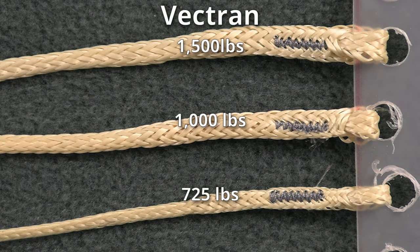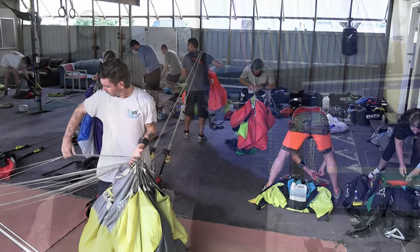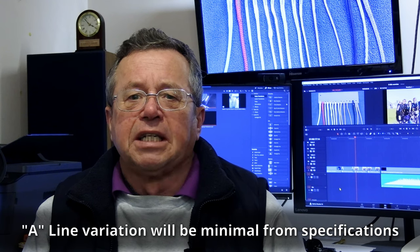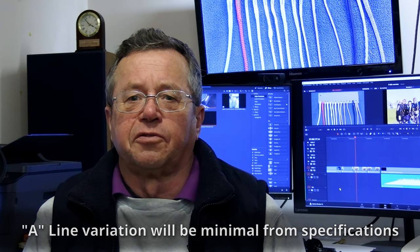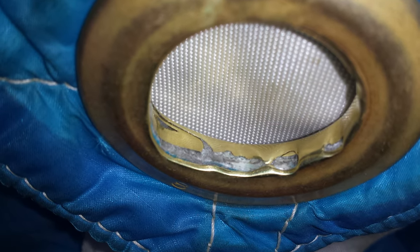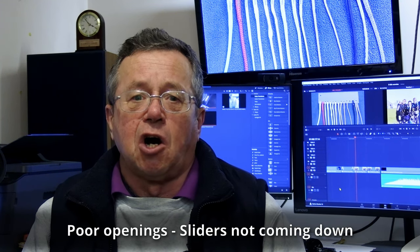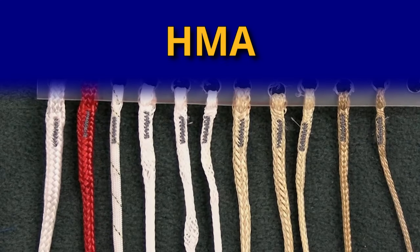Vectran is one of the more common lines in use these days. It doesn't shrink like Spectra, but this means the openings can be harder, so it tends to suit snivelling canopies. Checking the line trim on canopies with Vectran generally shows little to no change over the life of the lines, but Vectran is hard stuff — it feels stiff and can be rather abrasive. Here are some pictures of a slider with brass grommets that were worn through by Vectran lines. Poor openings and sliders not coming down are often an indication that Vectran lines are getting tired.